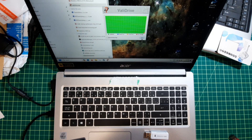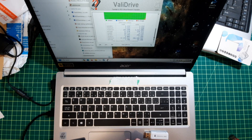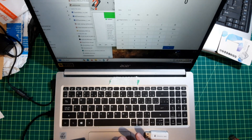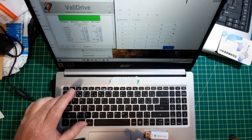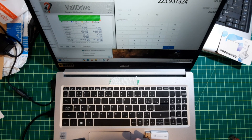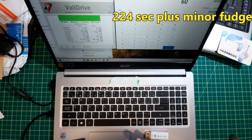So let's see what it has to say about this thing. Let's just do a quick calculation — there's that many microseconds, divided by one, divided by seconds, to get minutes. It took 3.73 minutes.